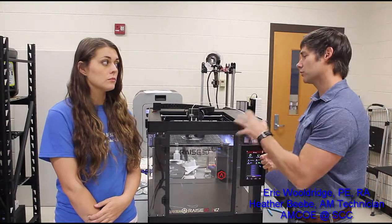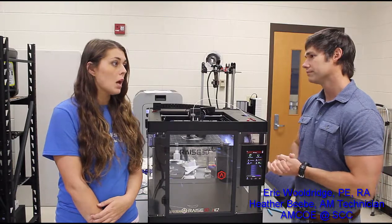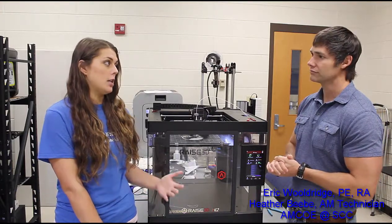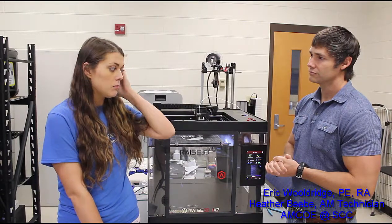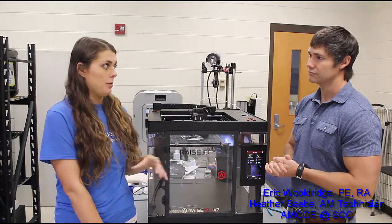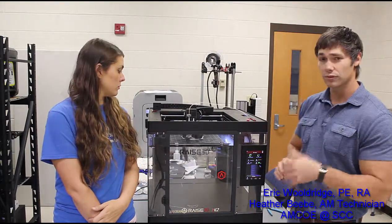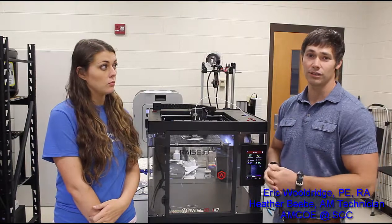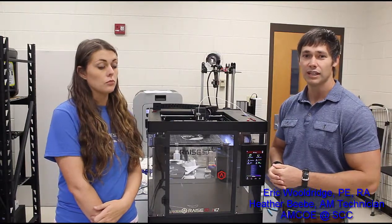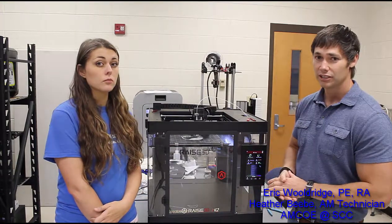In terms of slicing software, Simplify3D does have a profile for this printer, and there is also the Raise3D proprietary software available. Slicing is a key thing for any high-quality application — you have to have a really good slicer and know what you're doing with your slicing settings to get good performance out of any machine.